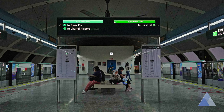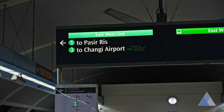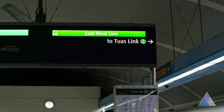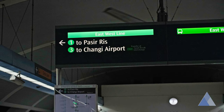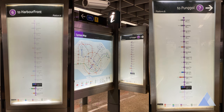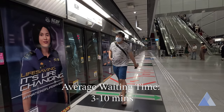The train platform will have signs to tell you which direction it is going. It will display the name of the station at the end of the line. For example, on this green line, you'll see the direction towards Tuas Link, and in the opposite platform, towards Pasir Ris or towards Changi Airport. There's always this line map on the platform for you to check which station you're at and which stations the train will go. The train does not run on a schedule — the average waiting time is around 3 to 10 minutes.